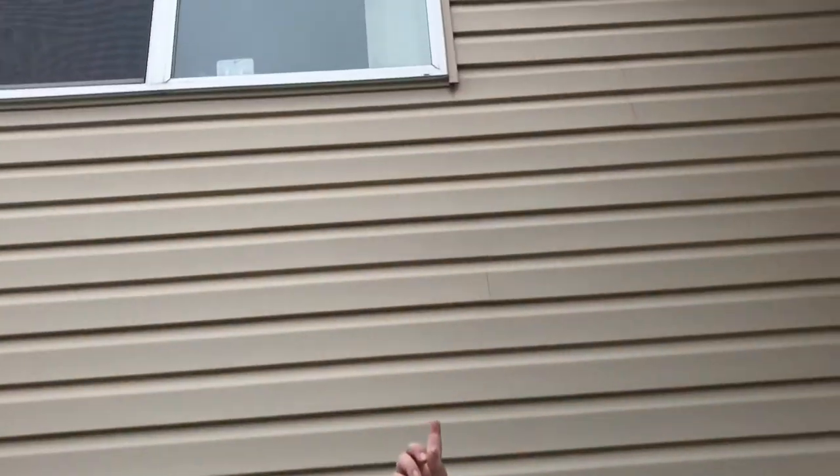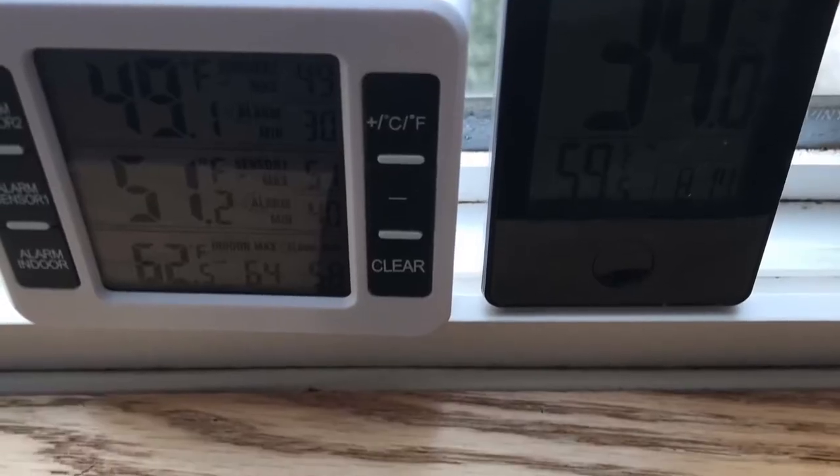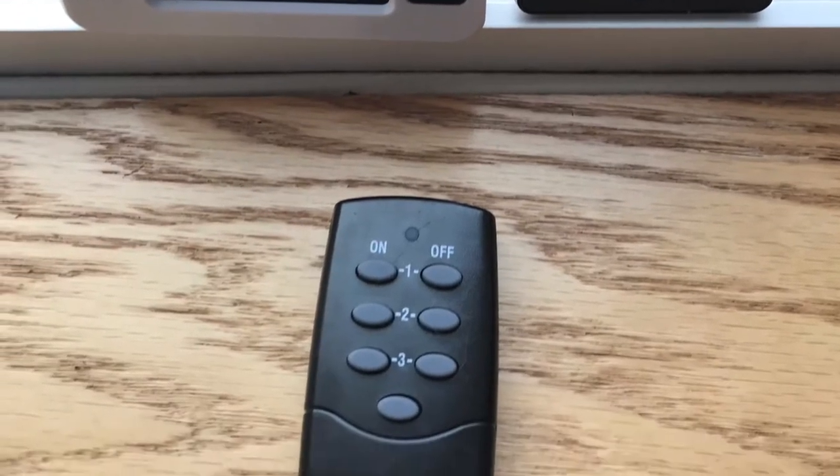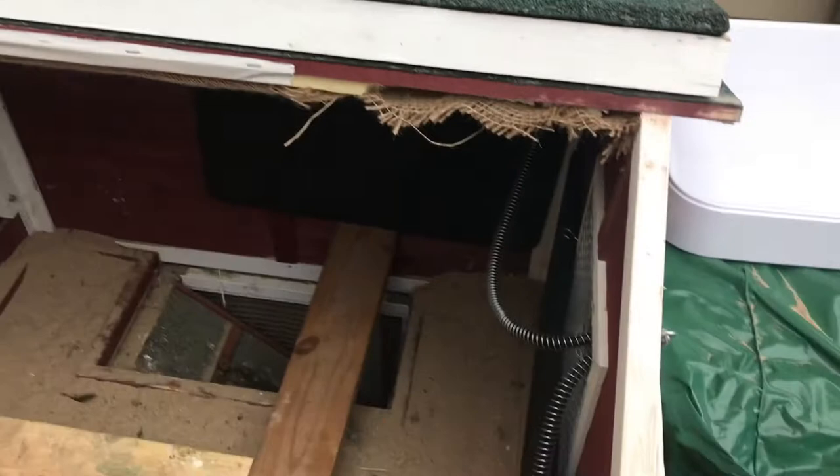We don't need to have these running all the time and we definitely don't need to have all three of them running all the time. So what I do is I have a remote control system that I can access from the adjacent bedroom window there.